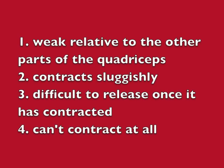Malfunction in the VMO can mean that it's weak in relation to the other parts of the quadriceps, that it contracts sluggishly, it's difficult to contract, and it's difficult to release once it has contracted. In some cases, it can't be contracted at all. This means that the kneecap has lost its support from the inner side and will be drawn to the outer side whenever the knee is straightened or bent.